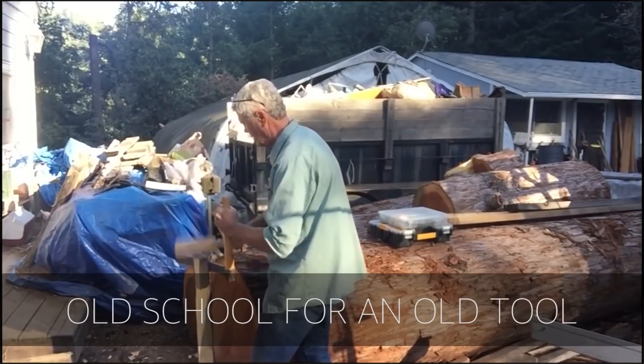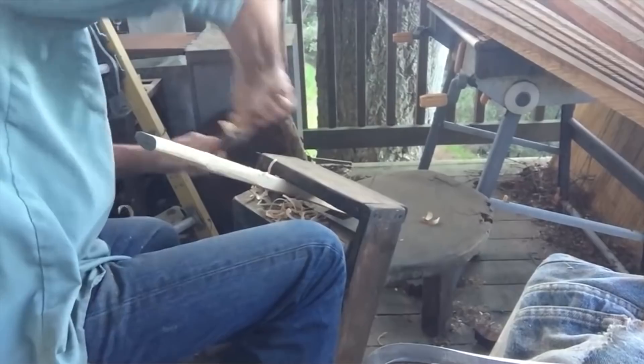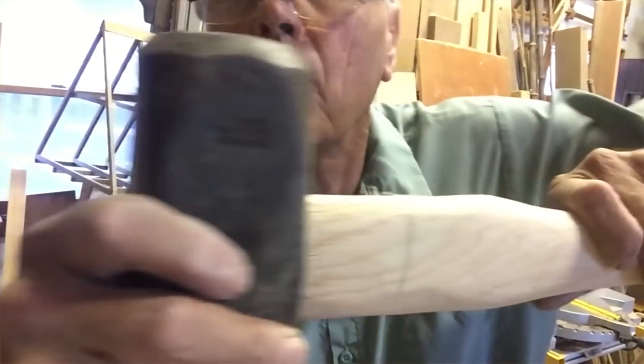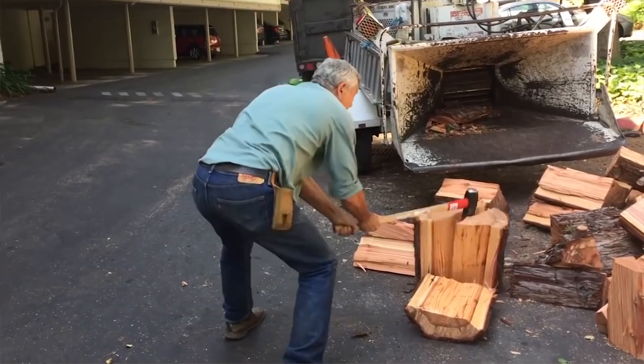Next up is arborist Blair Glenn. He made a new handle for his maul, but it's a silent video and he takes you through the whole process of making it by hand. It's a really interesting build, so please check that out.